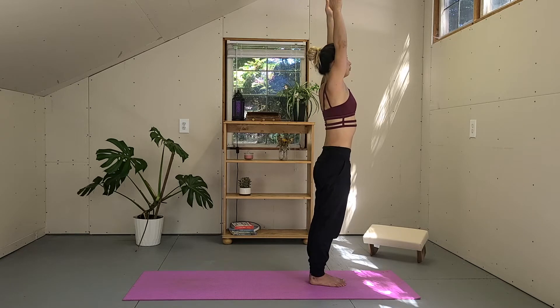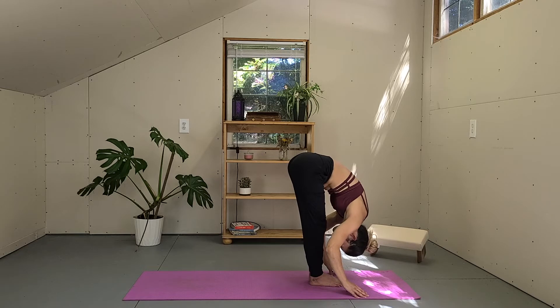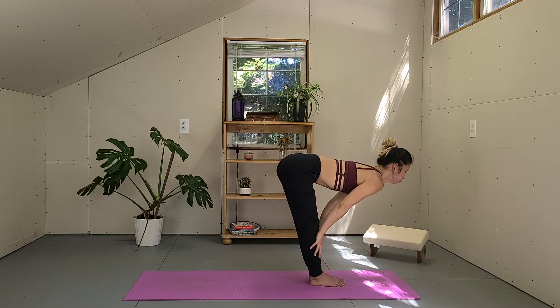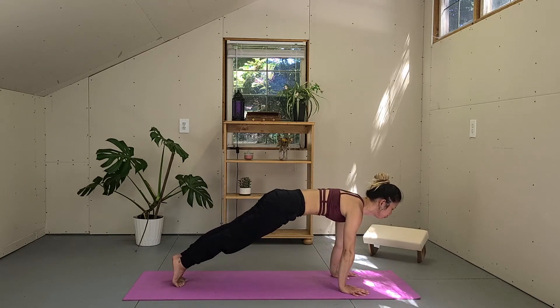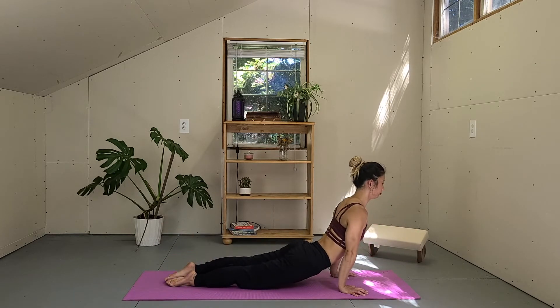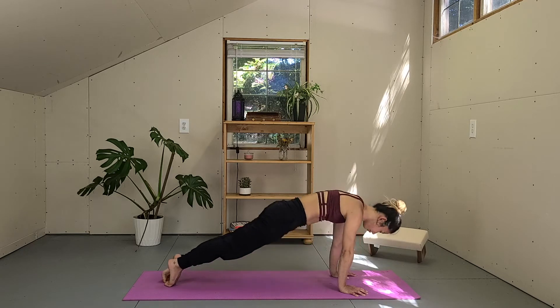Inhale, arms up. Exhale, fold forward, hinge your hips. Inhale, come halfway up, flat back. Exhale, Chaturanga Dandasana — step back, hug the elbows in and come halfway down. Inhale, back bend of your choice. And exhale, downward facing dog.